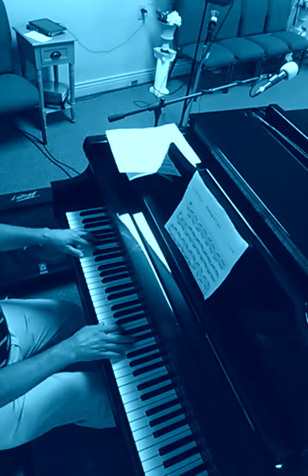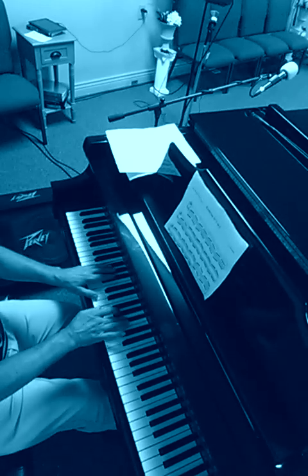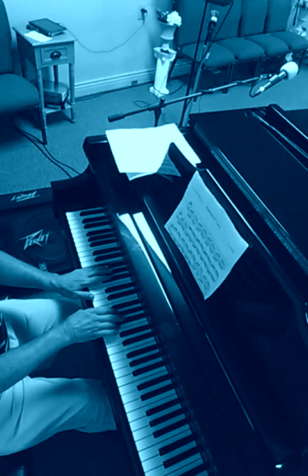A lot of times over the B flat seven, I will be in F blues.